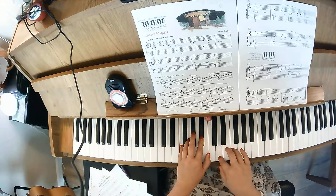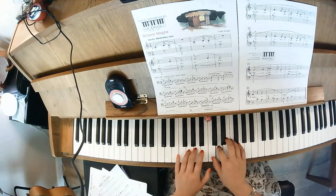Keep it there — F, A, F and A — then C, C.